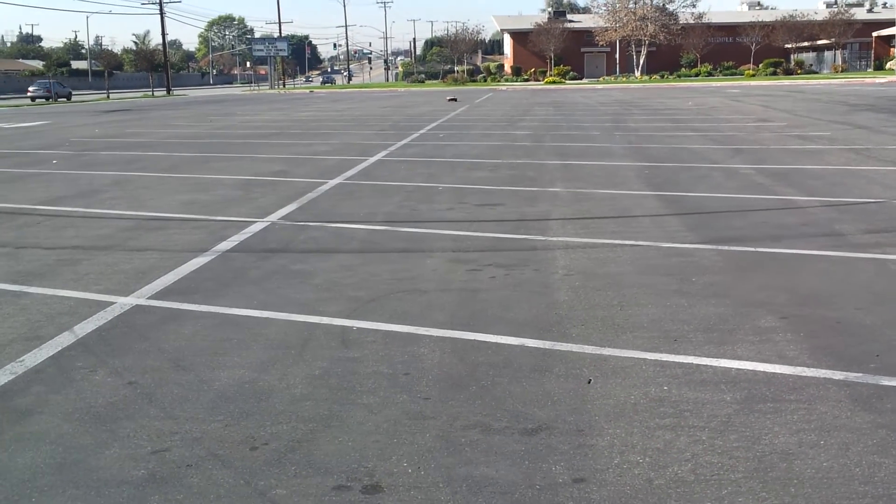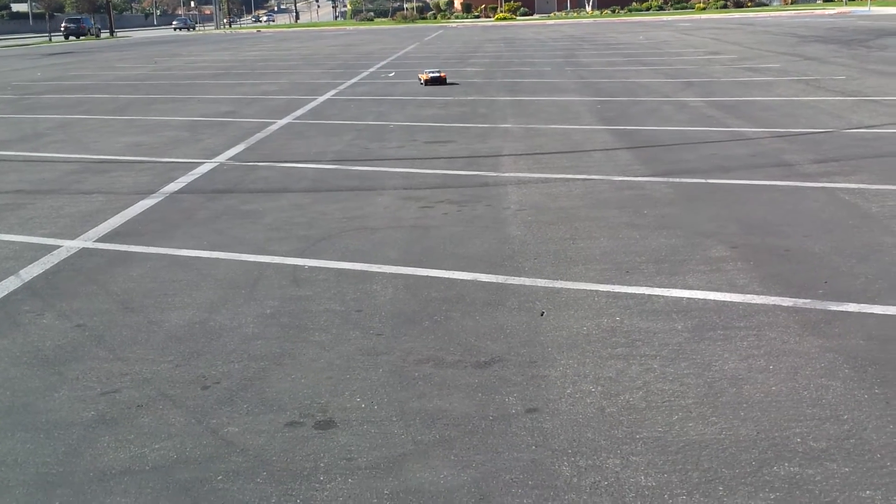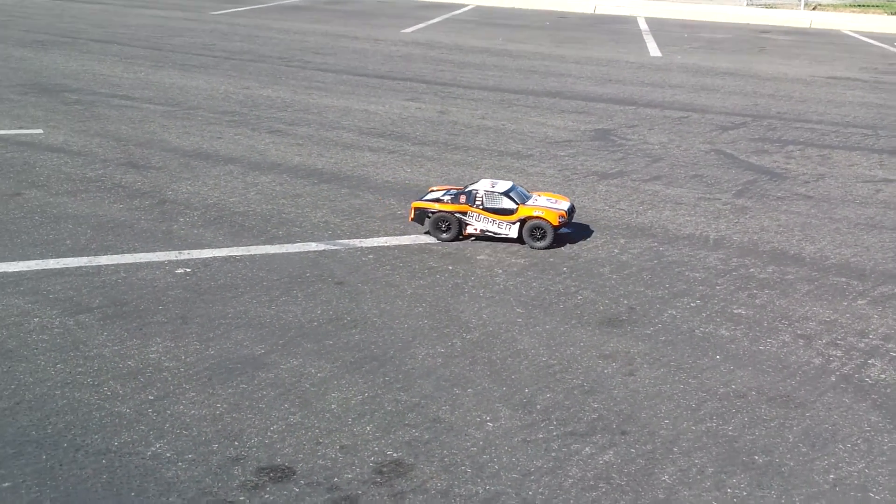We want to find some dirt and jumps, but not around here.